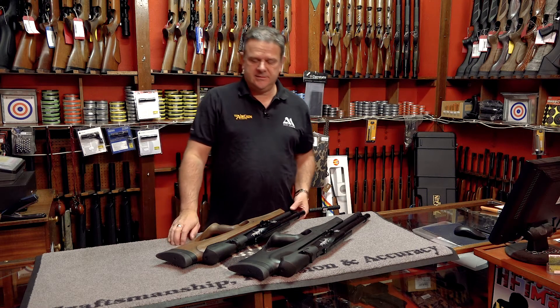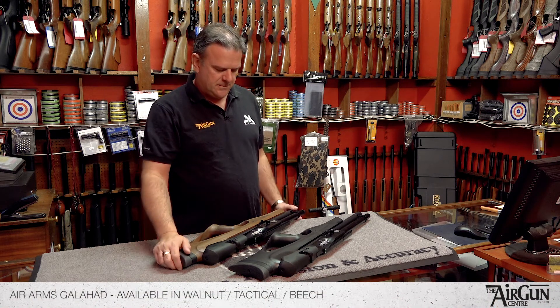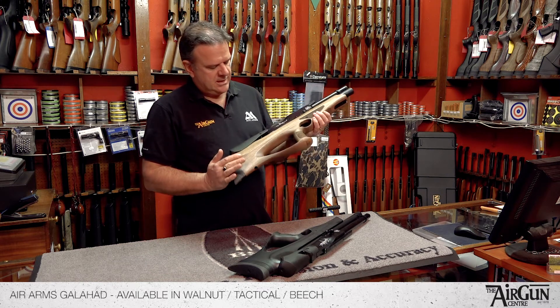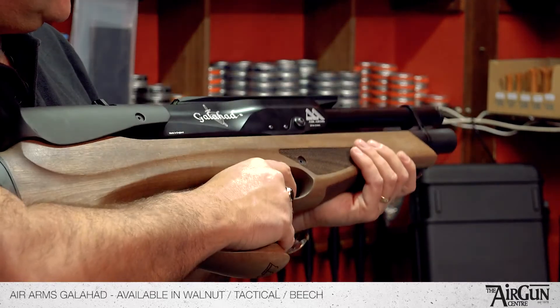Hiya, it's Peter here from the Airgun Centre. I'd just like to take a couple of moments to show you these two rifles from Air Arms. They're the new Galahads — bullpup rifles, really interesting looking, beautifully balanced. They feel really good in the shoulder.